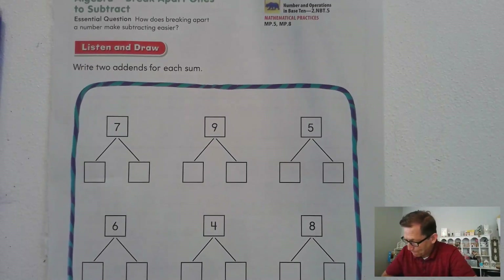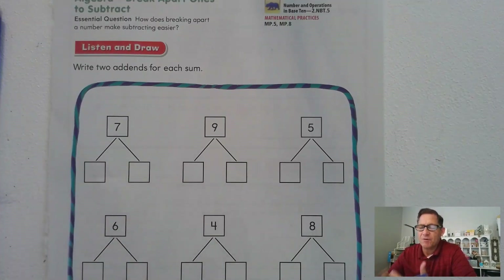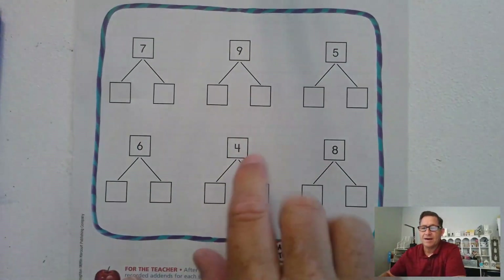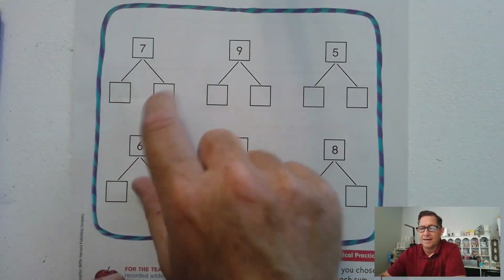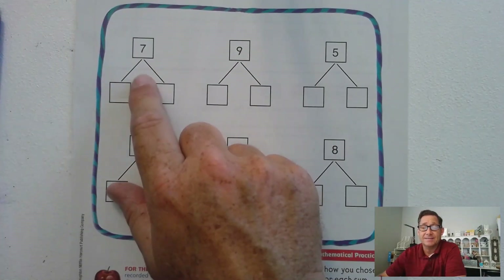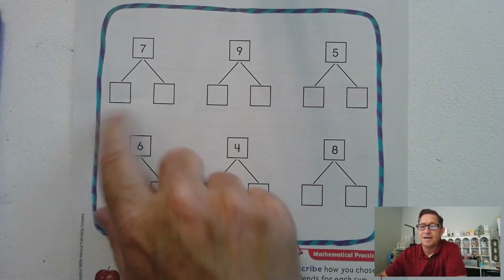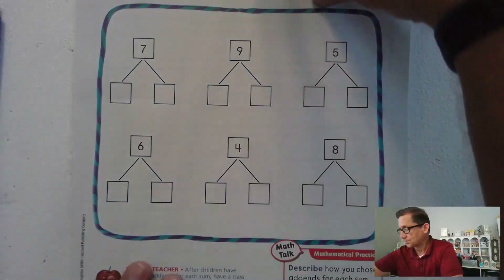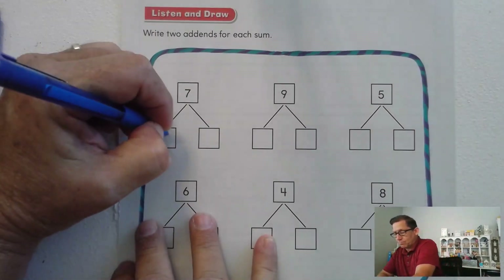One thing we need to know is what are two ways we can add up to get seven. In other words, how can we break apart seven, or nine, or five? What are some numbers that add up to give us seven? I want you to look at each of these and write a pair of addends that would give us this sum — some addition math facts. Go ahead and pause the video and write in two numbers. See how many pairs you can come up with that would give you a sum of seven.